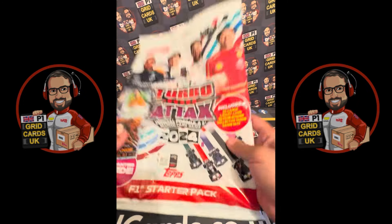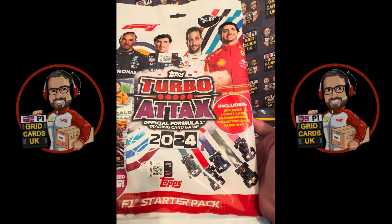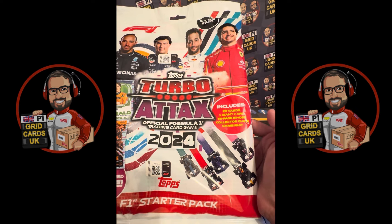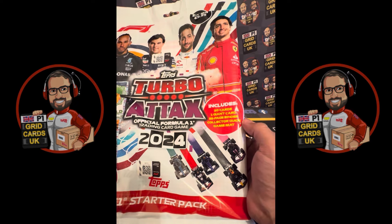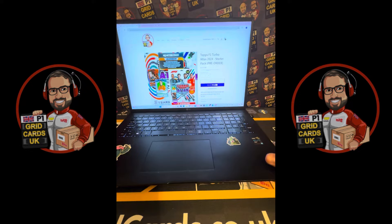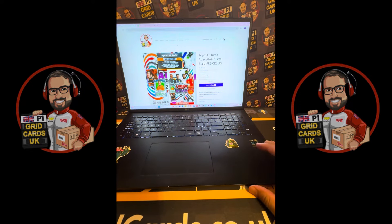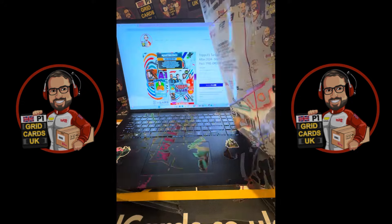Hey F1 fans, we are going to open up a Turbo Attax starter pack. It's £9.99 and includes 20 cards, one giant card, a 32-page binder, collector's guide, and a game map. These are available in stores and also on our website over at gridcards.co.uk. Let's take a look at what we get inside!